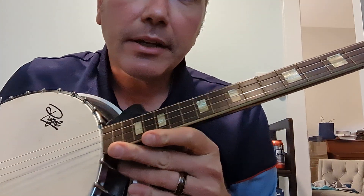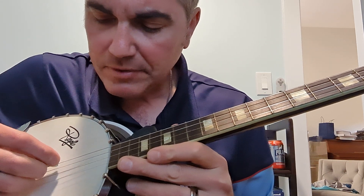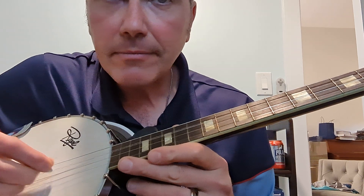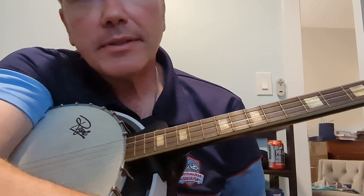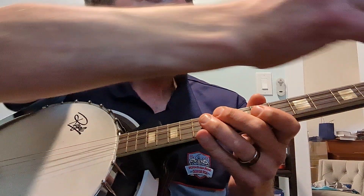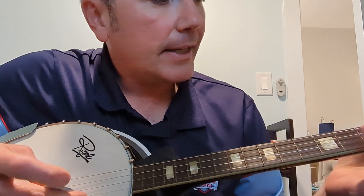I'm playing this on a four-string plectrum banjo that's meant to be picked, and the strings go from bottom to top: C, G, D, A. So that's a lot of fifth intervals instead of the fourth intervals. I'm going to put my capo on the first fret, because this is actually in A-flat, but we're going to play it like it's in G.